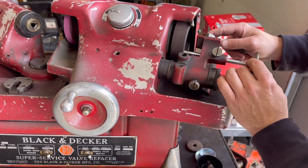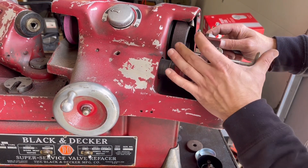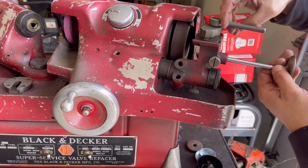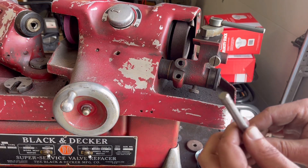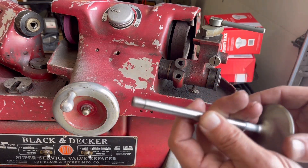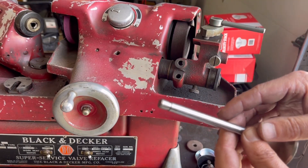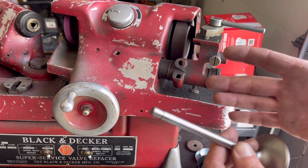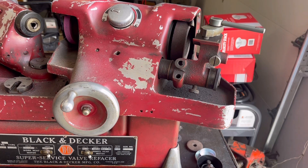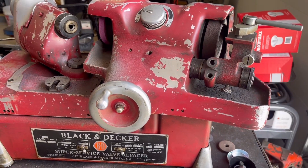Once you get everything measured and get your height set, you go in and micrometer it, and you actually just surface the actual valve stem. That machine there would surface your valve stem to set your height. This comes into play when you have non-adjustable rocker arms — shaft mount like Chryslers have. This is actually a really valuable tool and I'm learning a lot about it. Now it's time to get back to work.